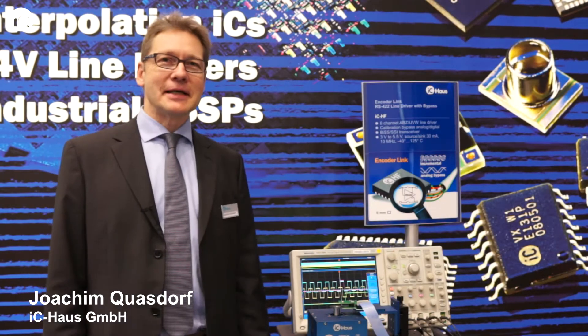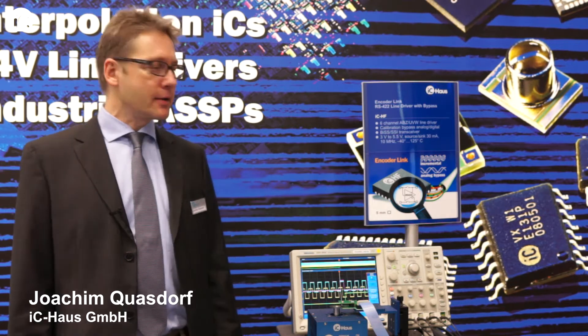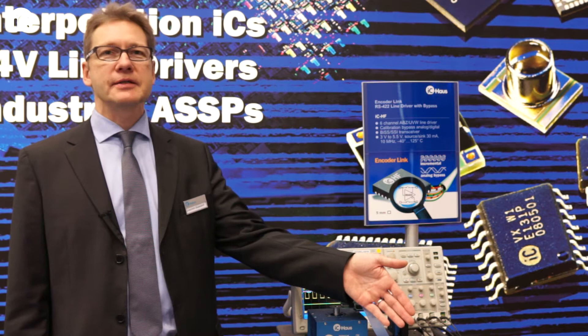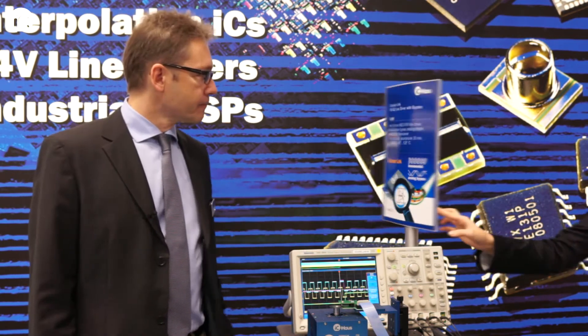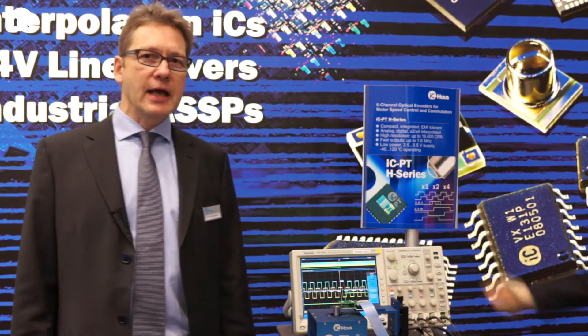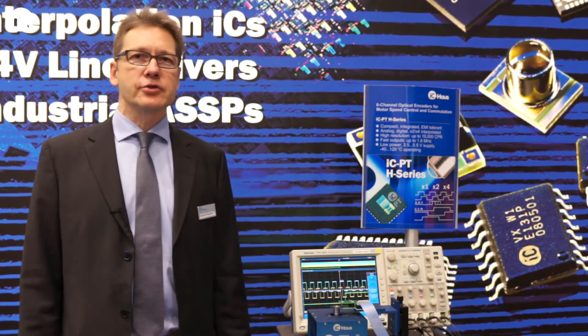Hello, welcome at the Electronica Show 2014. We are presenting our 6-channel RSFUGIO2 line driver and Kodalink device ICHF in combination with our all-new ICPTH series. The news is this IC series is now doing X4 interpolation of the chip at excellent jitter performance.